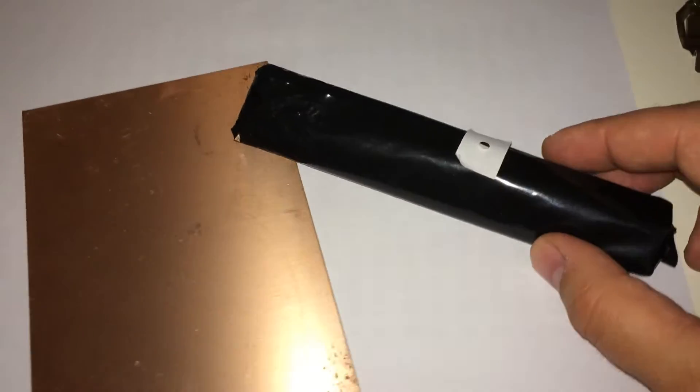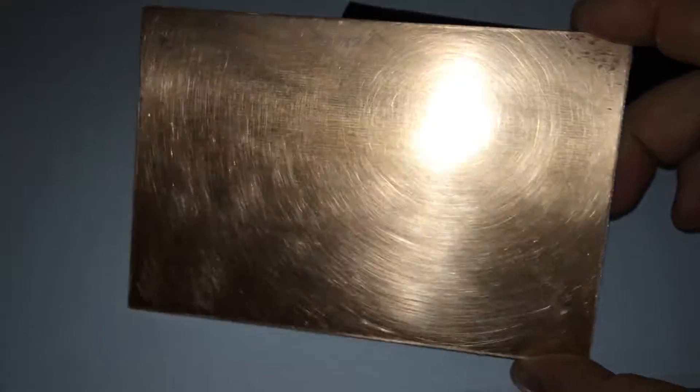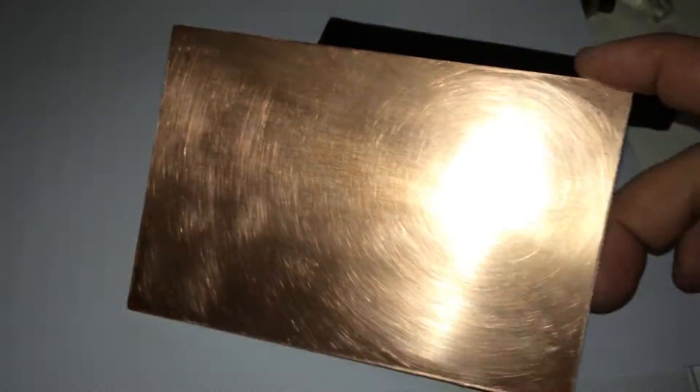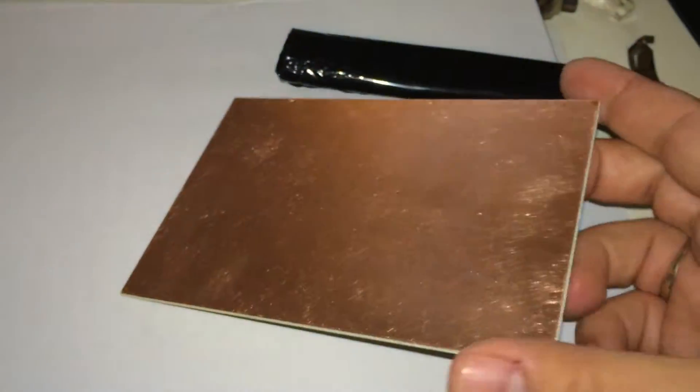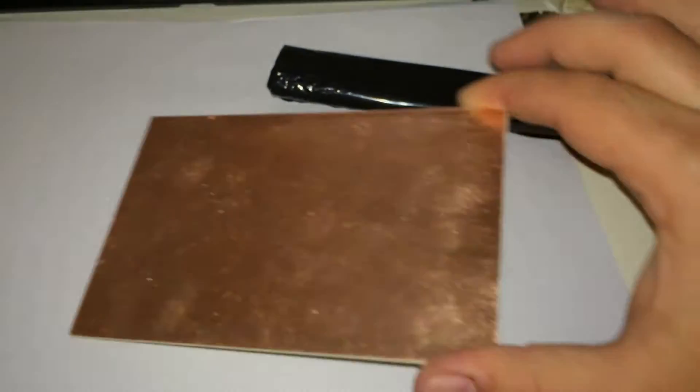Negative photo resist film on the cobalt clad. I sanded it with 600 grit sandpaper then cleaned it with acetone. After cleaning it with acetone I'm not touching the metal surface. I have to remove one layer, put it on the board, then iron it and expose it.